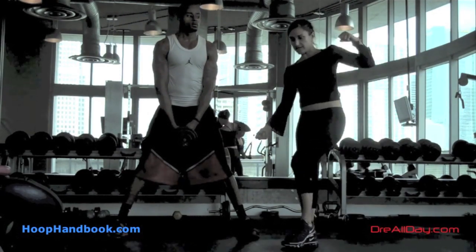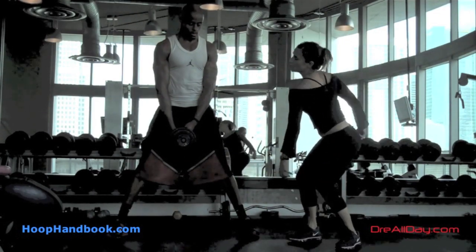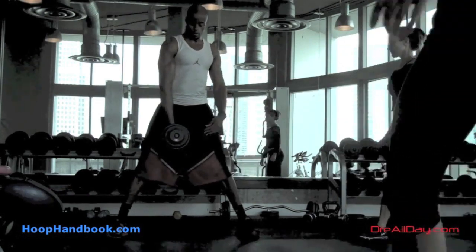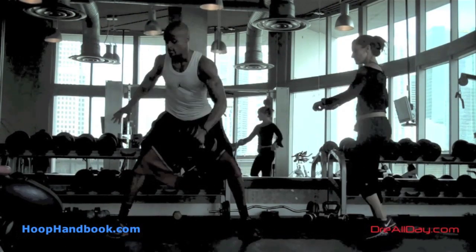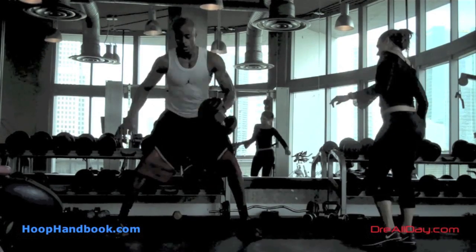You'll see links to all the programs: the Ultimate Athlete program, a 15-week off-the-court program requiring no equipment whatsoever — you can do it in your basement. There's also a 10-week strength training program called Position to Power, also on whoophandbook.com. Both of those are written by Maria. Any questions, leave them in the comments. Work on your game — DreAllDay.com.